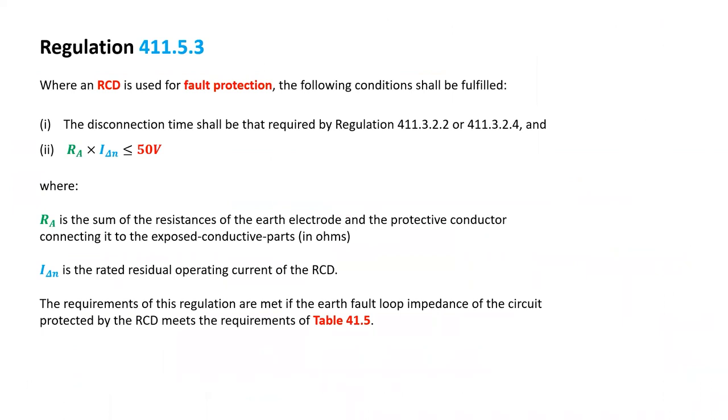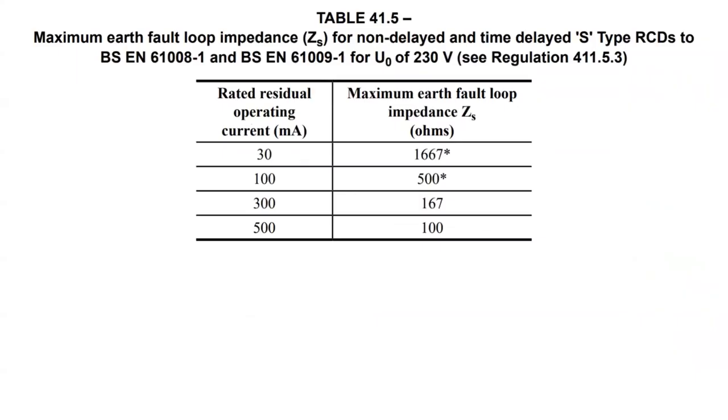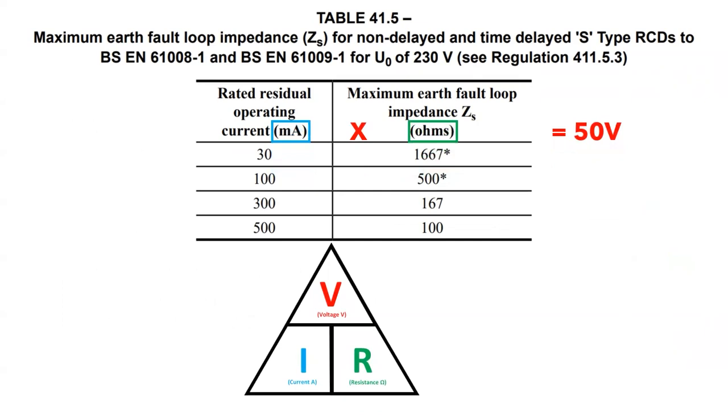Regulation 411.5.3 basically shows that using Ohm's law, we can limit the touch voltage to 50 volts, and says that the requirements are met if the RCD meets the requirements of table 41.5. Table 41.5 shows that by selecting the correct size of residual operating current on the RCD, we can limit the touch voltage to 50 volts according to the resistance of the maximum earth fault loop impedance, the ZS.